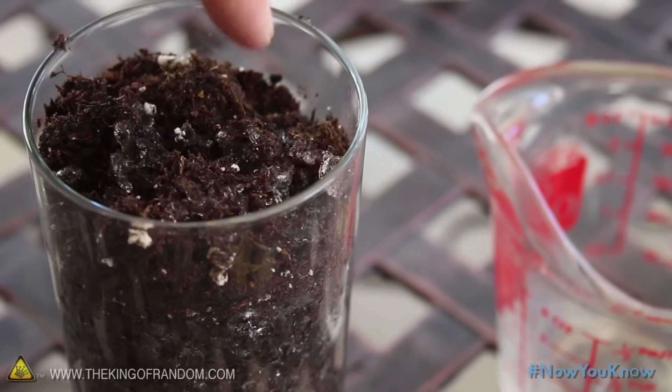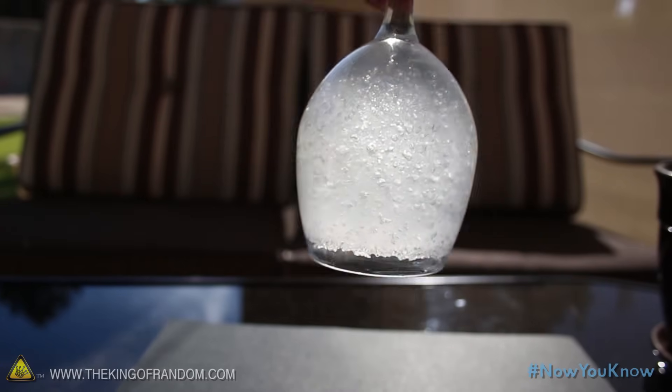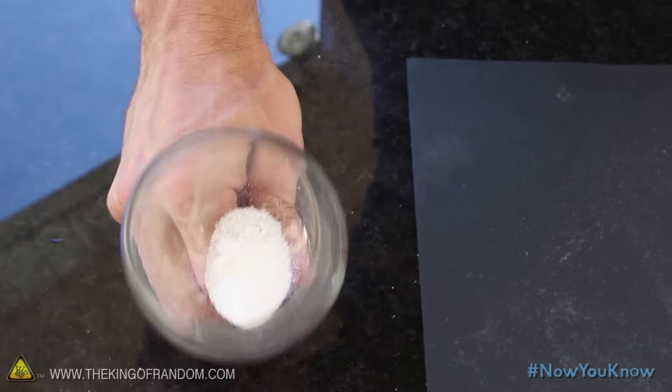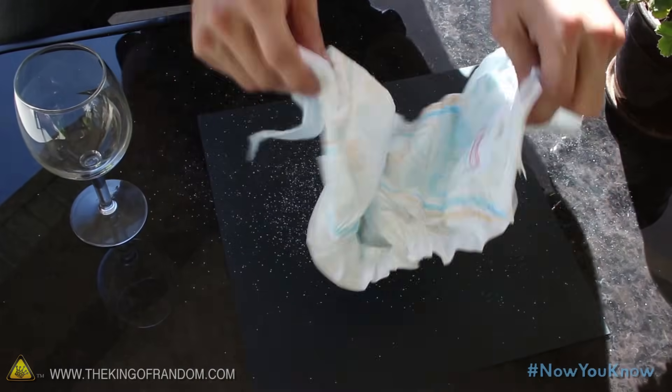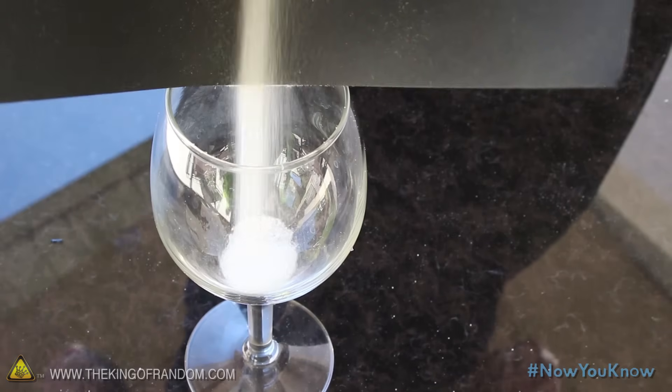The reason this mixture will hold so much liquid is because of these super absorbent water crystals — they'll hold over 500 times their weight in water. And if you want to separate them out, try ripping apart the wadding in the diaper and shaking it upside down over a piece of paper. The cotton fluff should blow away and you'll be left with just the crystals.